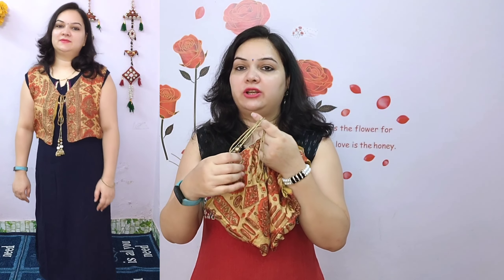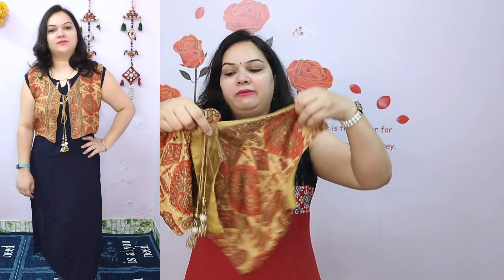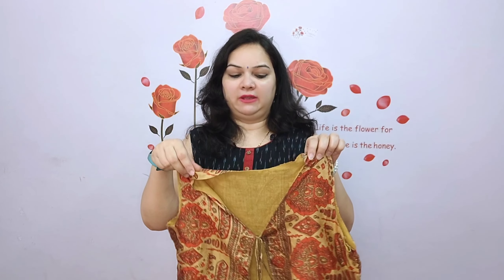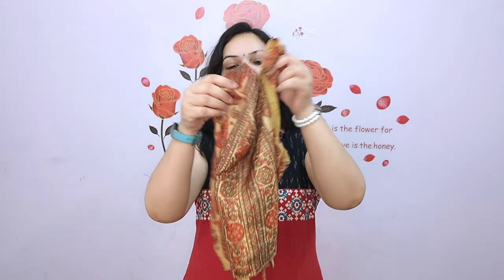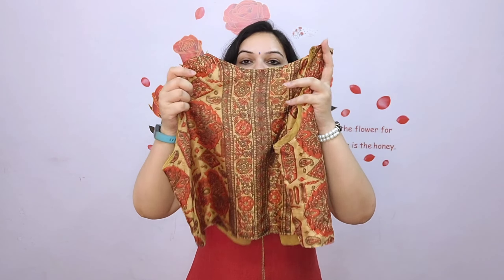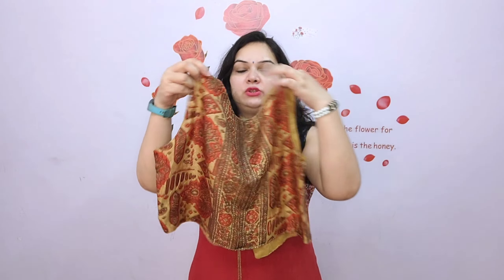But these tassels are a little heavy. I will suggest that if you have jackets or shrugs, don't use heavy tassels, because when you tie it, the knot will open from the heavy weight. That's why I have used the jacket with light weight tassels. I have also used cotton lining and on the back side it is a kind of print — I have not done a joint, I have used the print as it is.